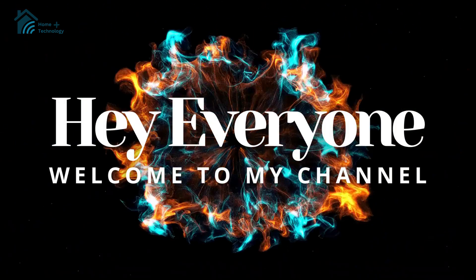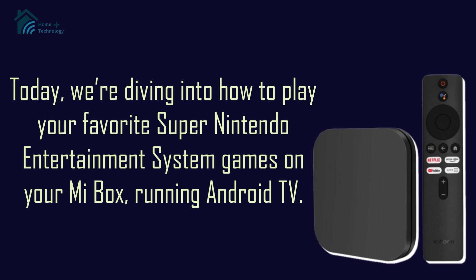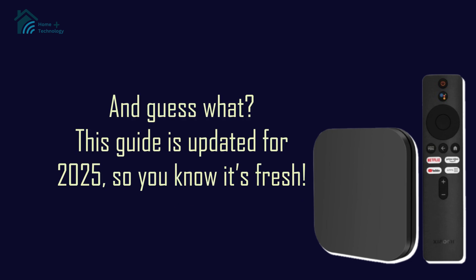Hey everyone! Welcome back to the channel. Today, we're diving into how to play your favorite Super Nintendo Entertainment System games on your Mi Box, running Android TV. This guide is updated for 2025, so you know it's fresh. Let's get started!